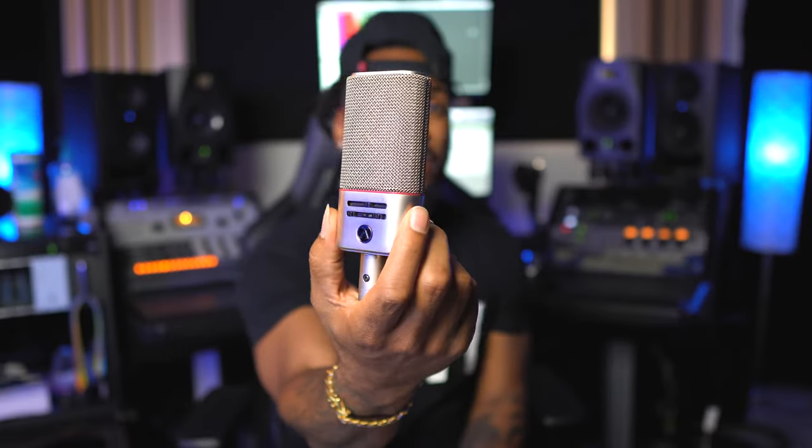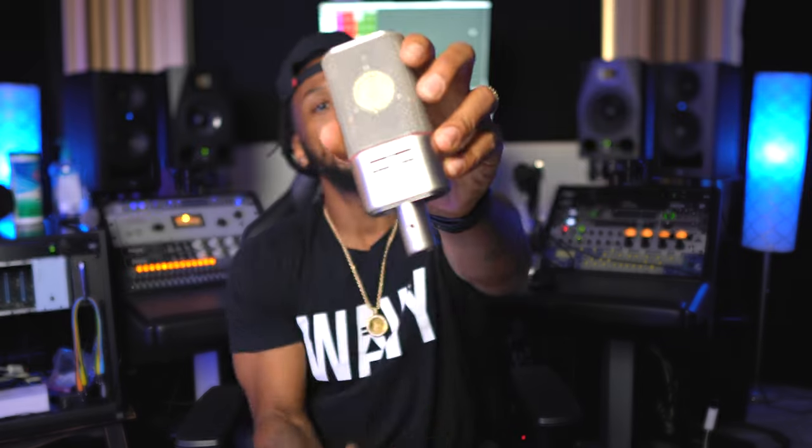I'm gonna go ahead and get this mic set up on a mic stand real quick, and I'm going to give it a quick little mic test — let y'all hear what I'm hearing. And if you want to see a full session, maybe I get Lydia into the studio and we do a recording session using this Austrian Audio OC 818 and try it out on some vocals. Let me know in the comments what you want to see me make the next video on when I test this microphone out.